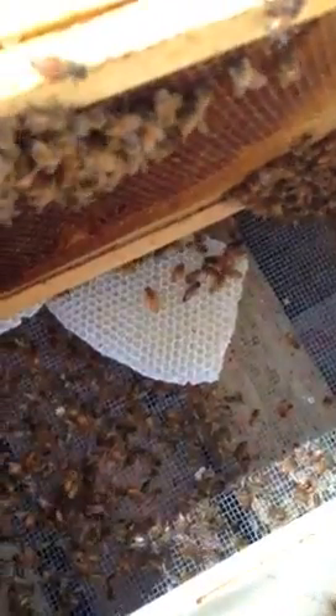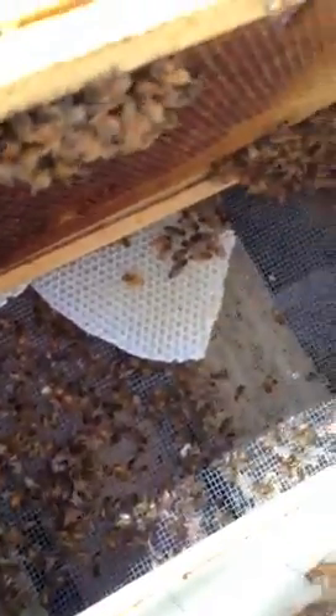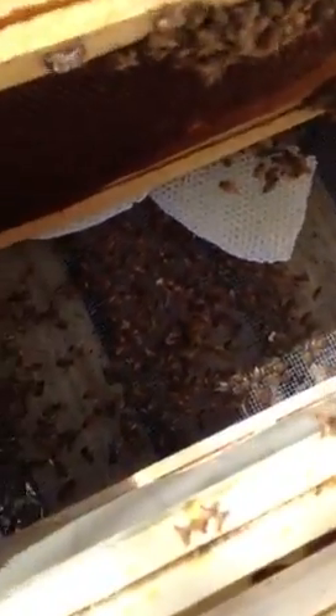Look how they already had time to create comb — whatever you call it, the place where they live. I also see that the gate is kind of squished in, so I should push it back like that so they won't have so much entranceway. Here it is from this side.